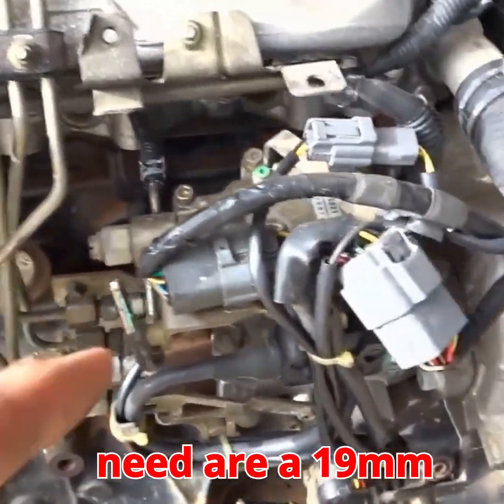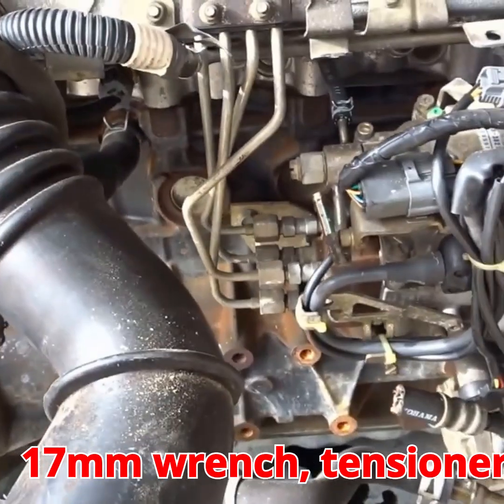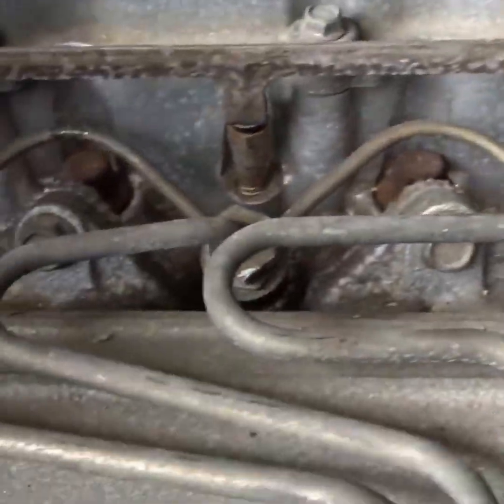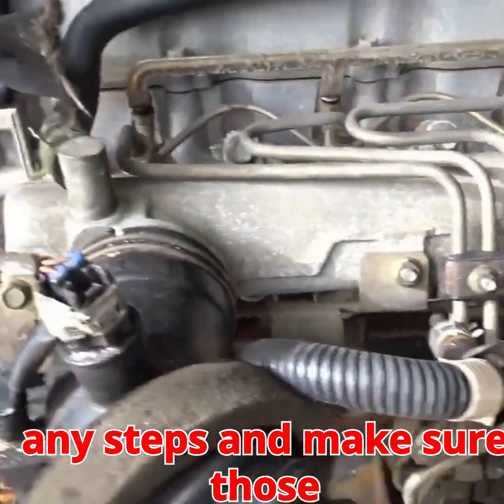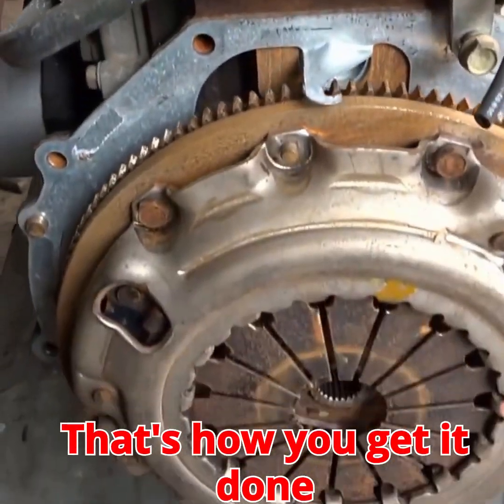Tools you'll need: a 19mm socket/wrench for the camshaft, 17mm wrench for the tensioner spring, 13mm socket/wrench for the tensioner lock, and a Phillips head screwdriver for belt retention. Don't skip any steps and make sure those alignment marks are spot-on. That's how you get it done right.